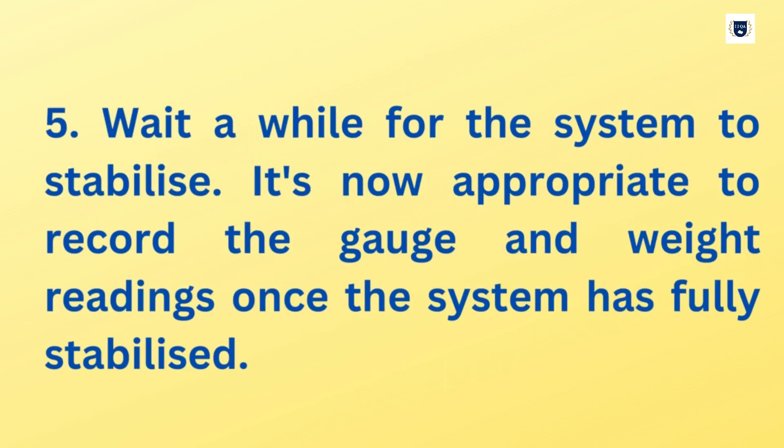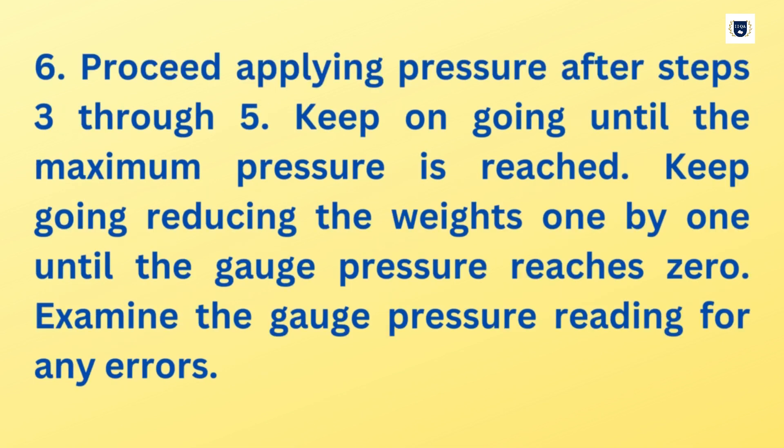Step 5: Wait a while for the system to stabilize. It is now appropriate to record the gauge and weight readings once the system has fully stabilized. Step 6: Proceed applying pressure after completing the previous steps. Keep on going until the maximum pressure is reached, then keep reducing the weights one by one until the gauge pressure reaches zero.